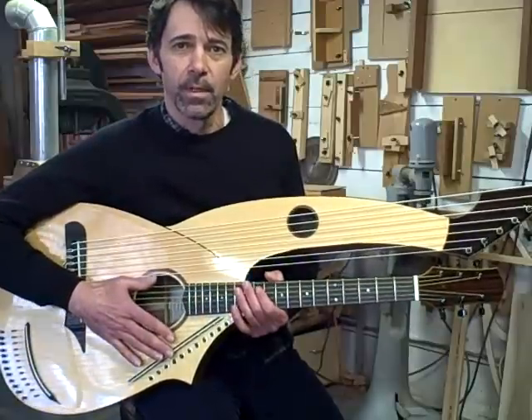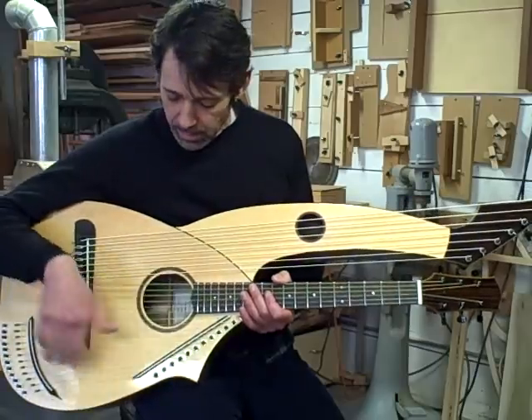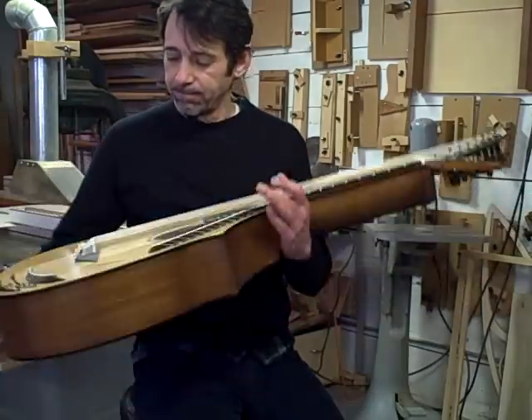So that's it — a 25-string harp guitar based on kind of a lute shape.